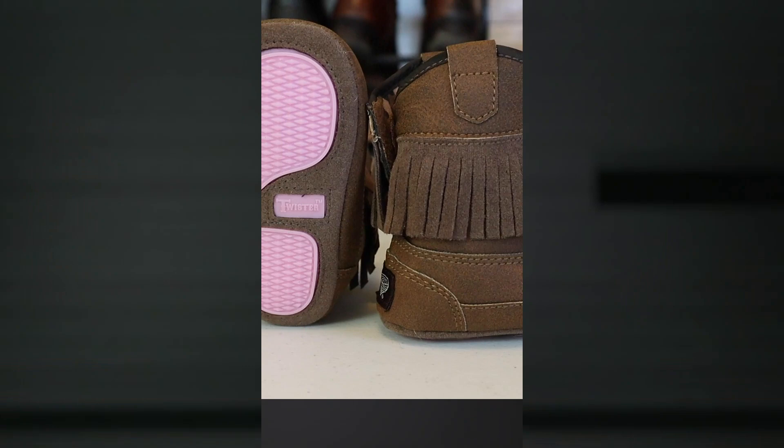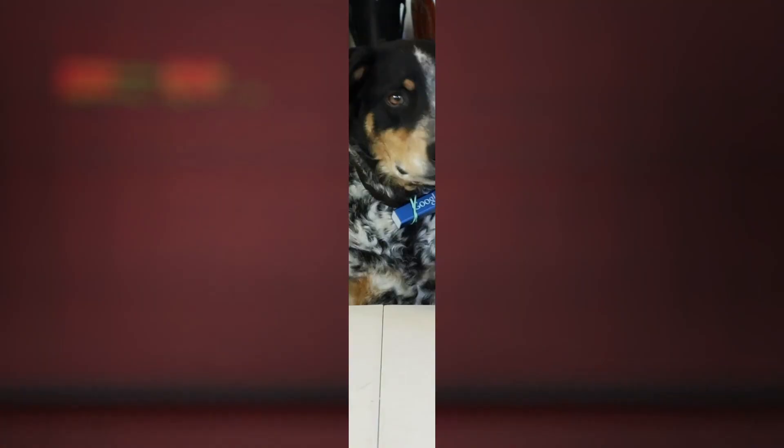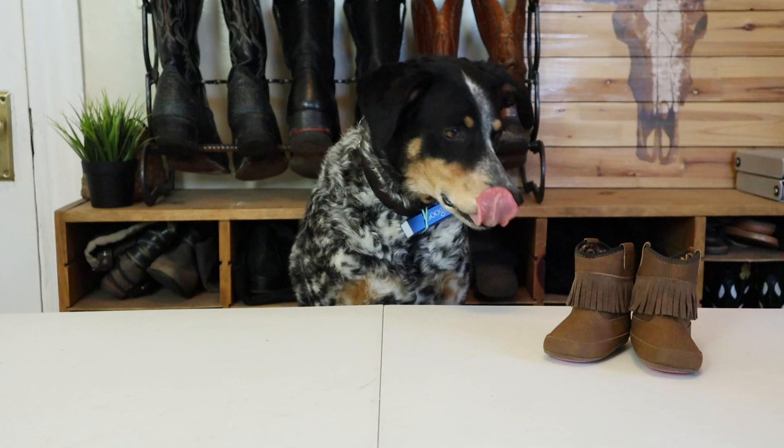They stand about four inches tall with velcro on the back to keep them fastened. There's a rubber outsole, but I have more confidence in the pads on my paws. And there's a cloth leopard print lining, which I hate because leopards are cats, and I hecking hate cats.